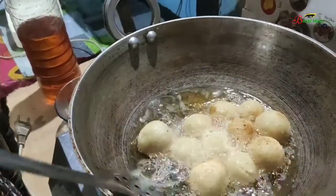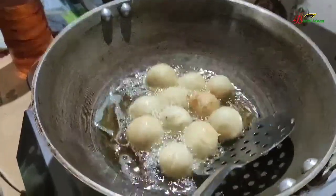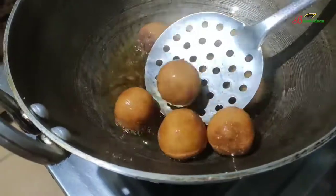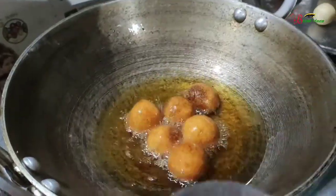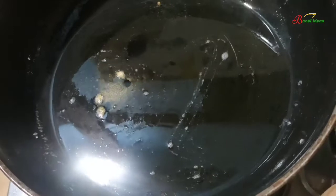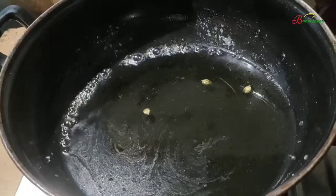I will take the gulab jamun now. I will cut the gulab jamun first. Just cut it in the first place — it will have a grey layer of oil, it will be a bit more smooth. This is a nice little oil. I will stir in a little bit; the oil will be too light. You can stir in a little bit.